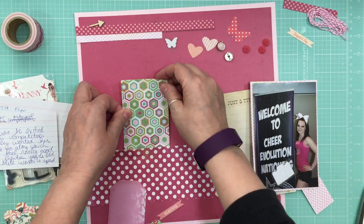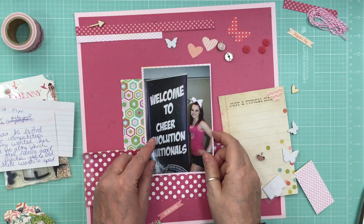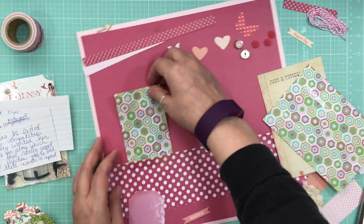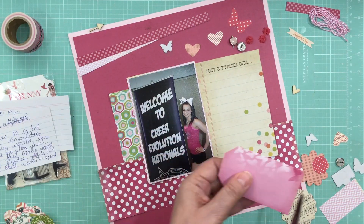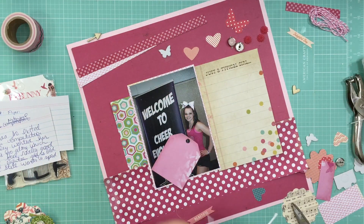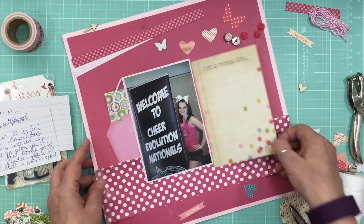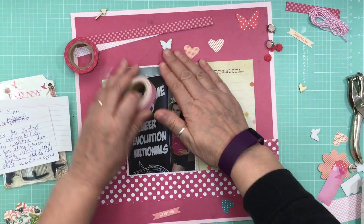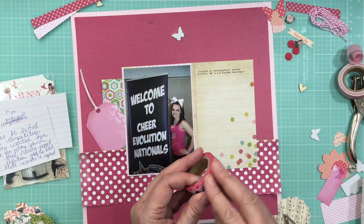That card is from a cut-apart sheet and I think it's Simple Stories — it looks like a Simple Stories card. It's a four-by-six card and just says 'just a typical girl.' That's where I'm going to do my journaling, which is already done on the recipe card, but I ran out of time so I did the journaling after the video. At least I got the page done so I could do the voiceover and put it up on YouTube today.